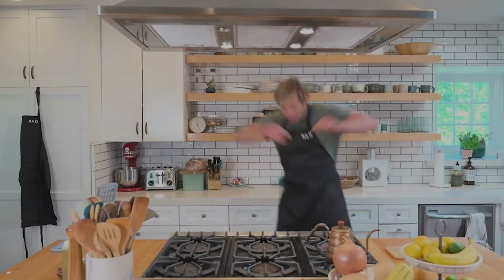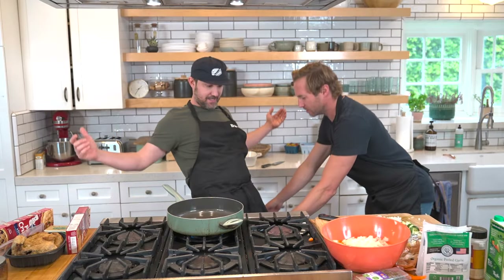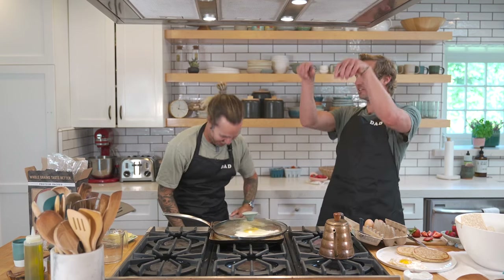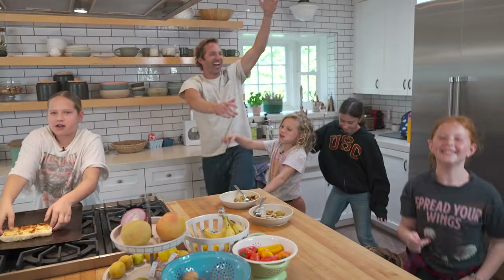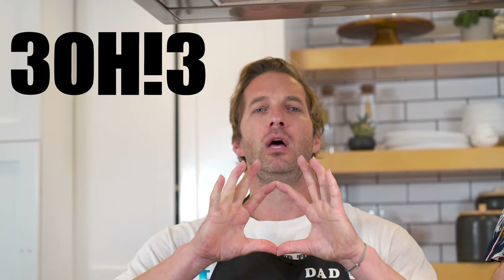Welcome to Dad Dinner, a cooking show where I learn how to make a dad dinner because I don't know how to make dinner, but I get to bring a friend over — a dad — and they get to teach me how to make their dad dinner. Today we have, from 303, Nat Mottie.